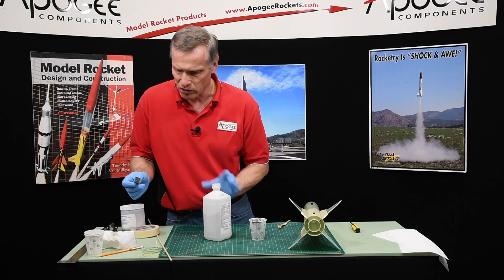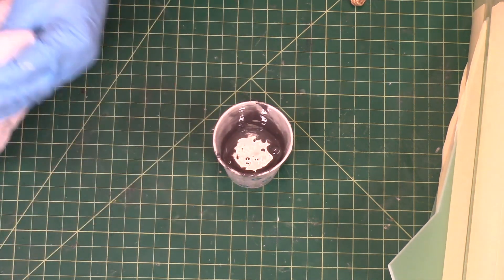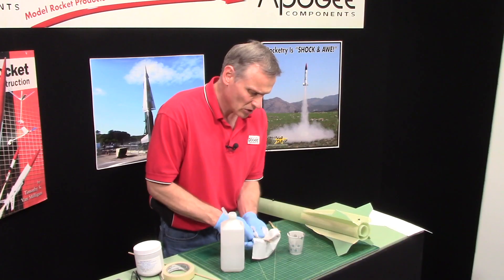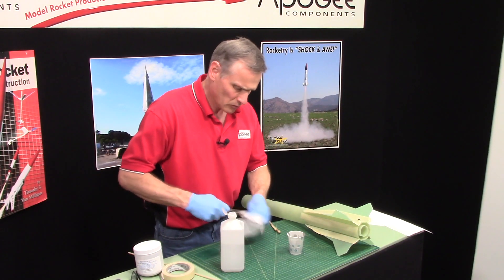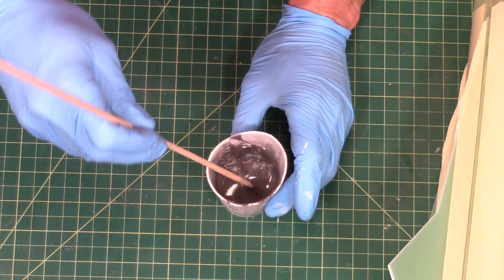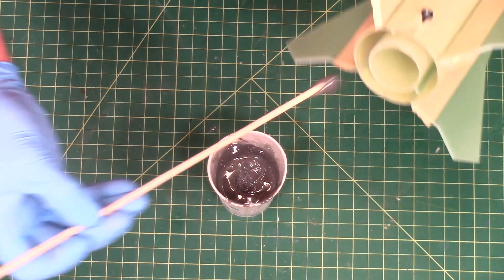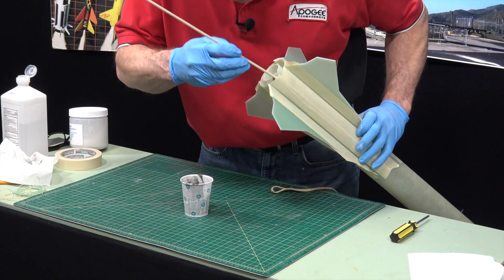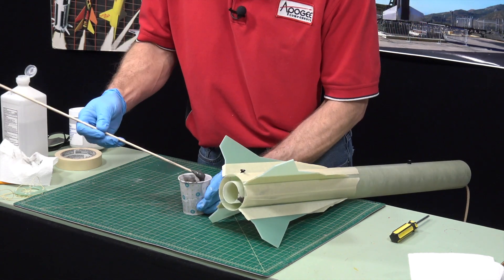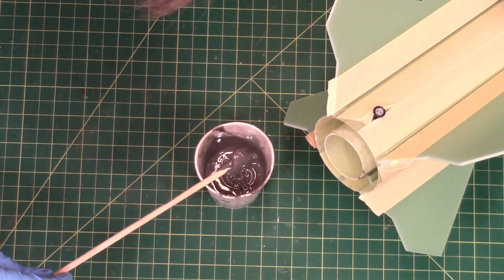I've got some rubbing alcohol here — I use this for cleanup. It cuts it pretty good, so it cleans up fast with a little alcohol. I've got a wood dowel here, and I'm going to use it to pick up a scoop of epoxy and go on the inside and smear glue everywhere. This is going to take a little while and get kind of messy — I'm trying to do it upside down, which is even harder.